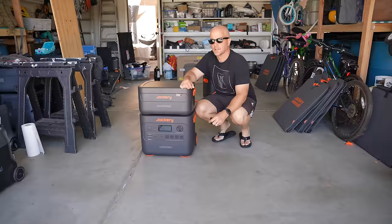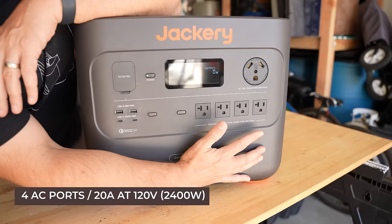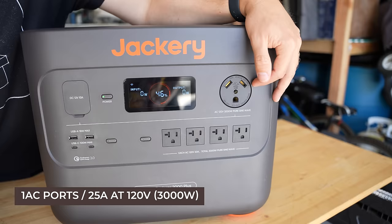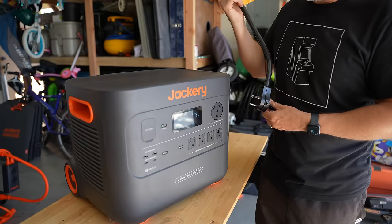Let's start off by running through the specs, and then we'll look at what it can power. We'll look at each unit as a standalone model and then review how they perform when tied together. On the front you'll notice four AC output ports capable of outputting 20 amps at 120 volts, or 2400 watts, and one AC output port which can output 25 amps at 120 volts, or 3000 watts. Traditionally home wall sockets can output 15 or 20 amps, so these plugins are comparable to what you'd have in your home.